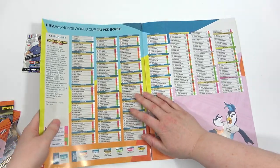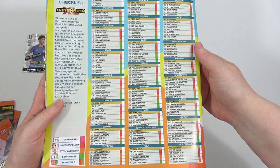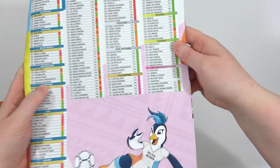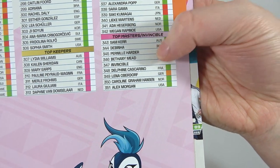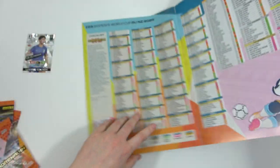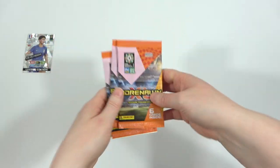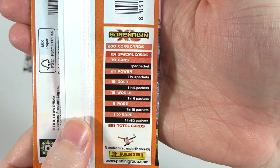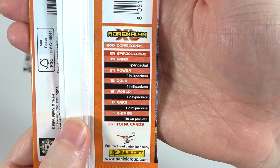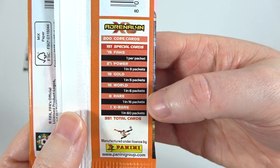And hopefully a checklist in the back - yes, there we go. You can go ahead and pause if you want to see the checklist. There's the checklist for the Top Masters - come on Mead! So hopefully we can hit some nice things in these sample packs. What's interesting is we actually put the Top Masters at the back of the collection - they're normally on the first page, maybe we might change that. Now we have the three packs, and the odds are on the back: one per pack for fans, one in every three for the powers, one in five for the gold rating, one in six for the world, one in fifteen for Top Masters, and one in sixty for an Invincible.